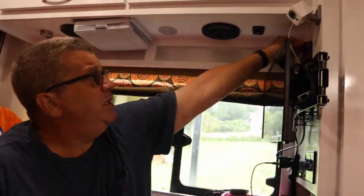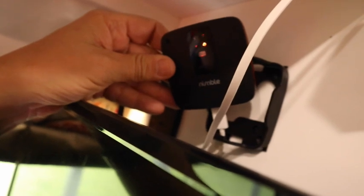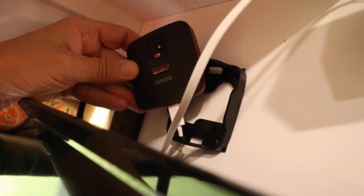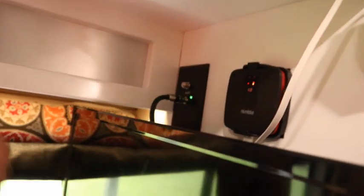It plugs into this little holder right here. Our first level of monitoring is this right here. It's called RV Pet Safety, also called a Nimble. It's a subscription-based product. I keep a little mount right here and it's plugged into a USB port. I'll show you what that looks like on the cell phone.